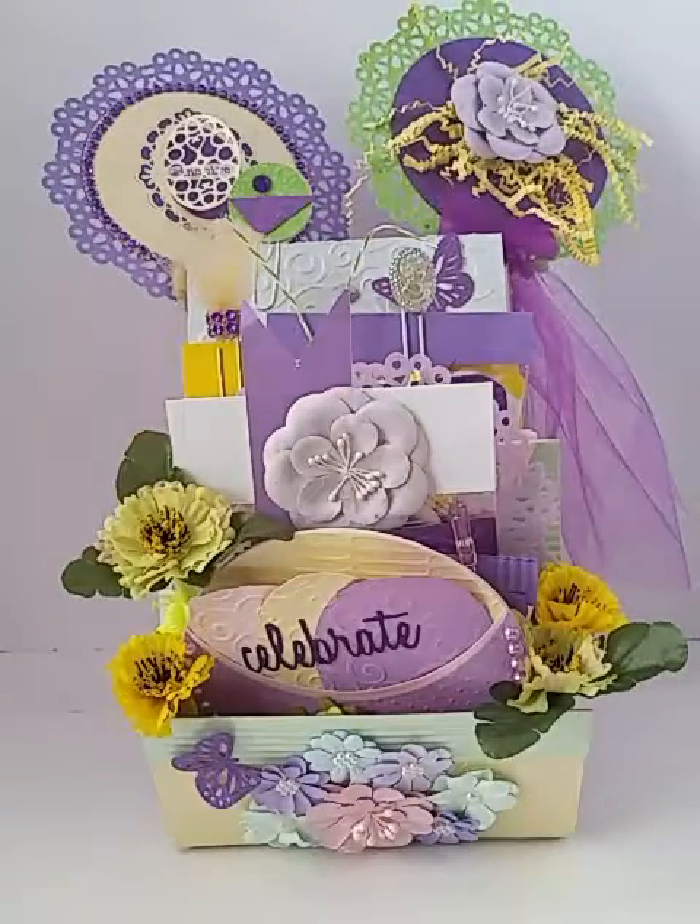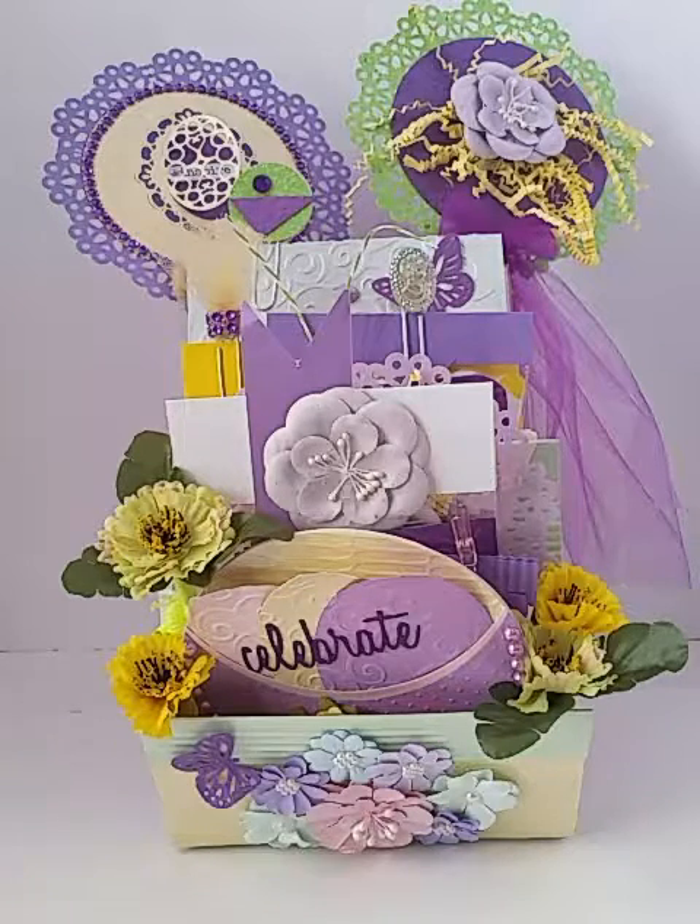I have another loaded envelope here today and I'm in a swap over at Simply Craft and Swap. I think the theme is flowers — a pocket full of flowers.